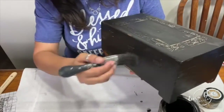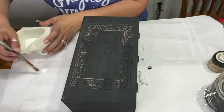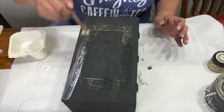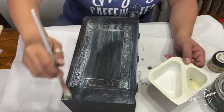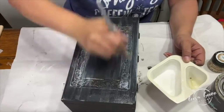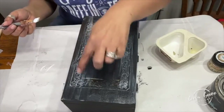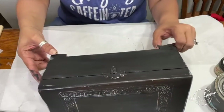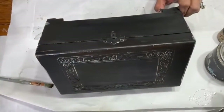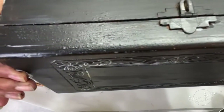DIY paint always dries a little bit lighter, and once you seal it, it comes back to life and becomes a little bit more vibrant. Here I'm taking DIY paint's liquid patina to seal in my black velvet. It goes on white but dries clear. This is a great decoupage medium — it's also a transfer gel and can be used as a glaze.